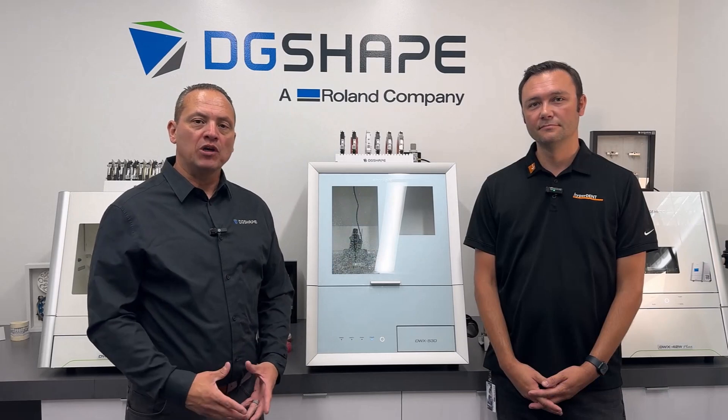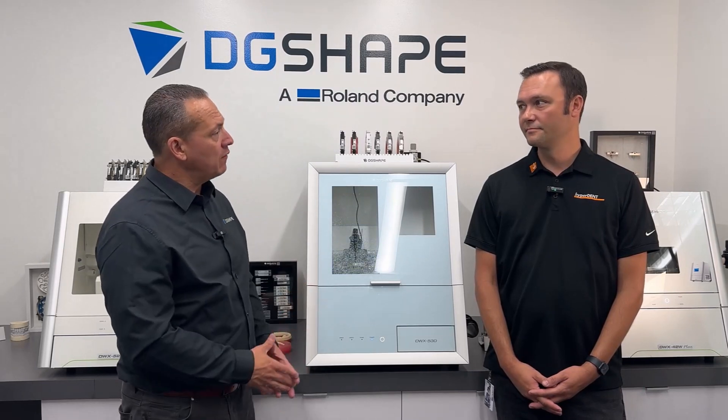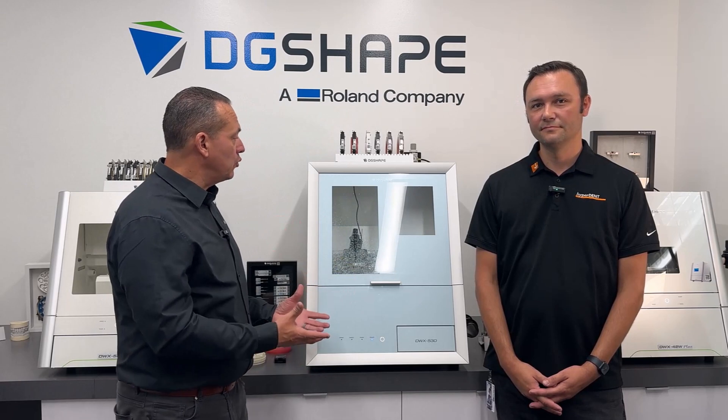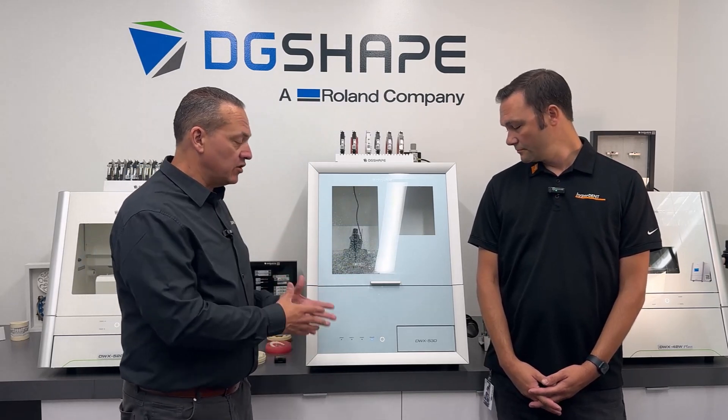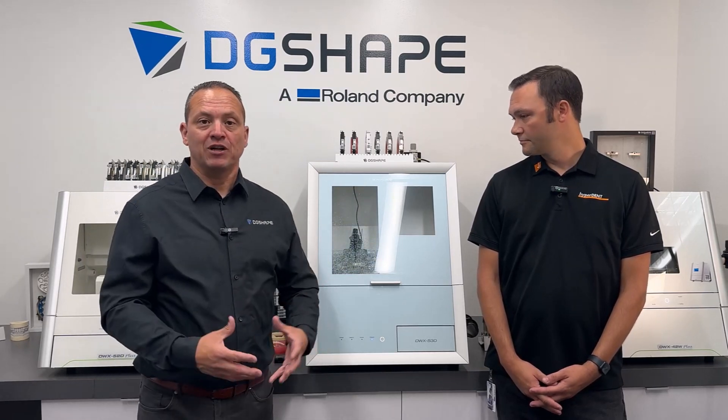Welcome, everyone. I'm Juan Molina, DG Shave Dental Product Manager. And with me, I have Evan Kemper from Follow Me, the manufacturer of Hyperdent. And we've gone through and tested the DWX53D, making sure the templates and materials are all running well.